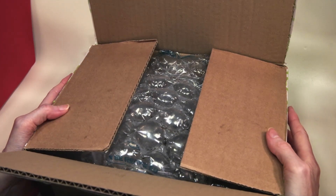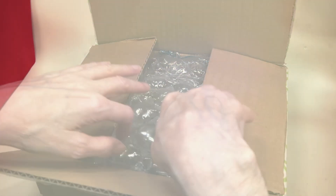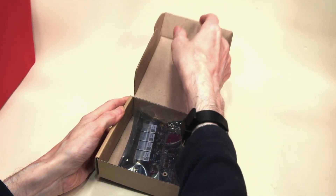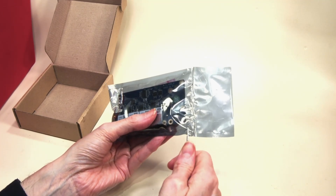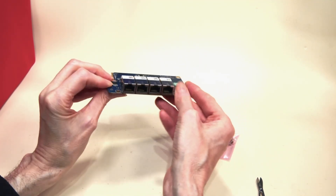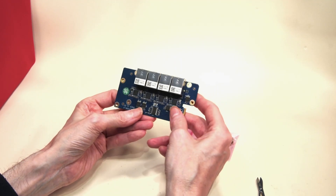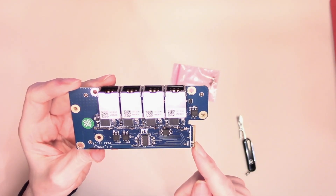Today we're going to be doing another video about Odroids. This time it's an add-on for the Odroid that's been around for quite some time — this is the 4-channel network card. As you'll see from the card, it's quite small and its main feature are these 4 Ethernet ports. This card is designed to fit into the M.2 slot on the underneath of an Odroid board.